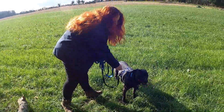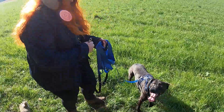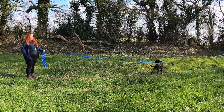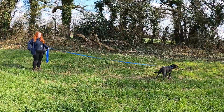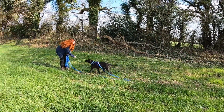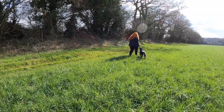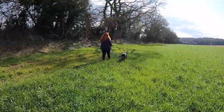Now we're going to swap onto a long line. I'm keeping that one on — it goes on and we unclip the shorter one, so he gets a little bit more space. We're going to do exactly the same thing; Finn just has a wider range that he can explore in. Because we've made things a little bit harder, I'm prepared to go back a step and help him out a little bit more.